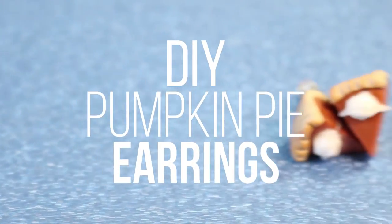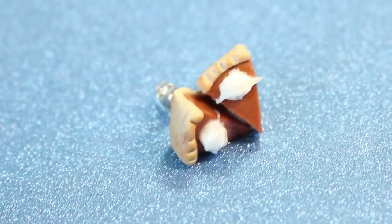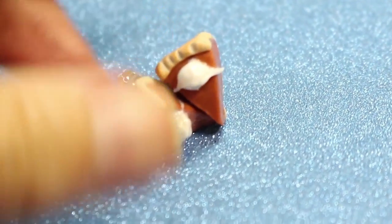Hey everyone, and welcome to another episode of Cooking with Candy Wear, and today we're going to be making little pumpkin pie earrings.